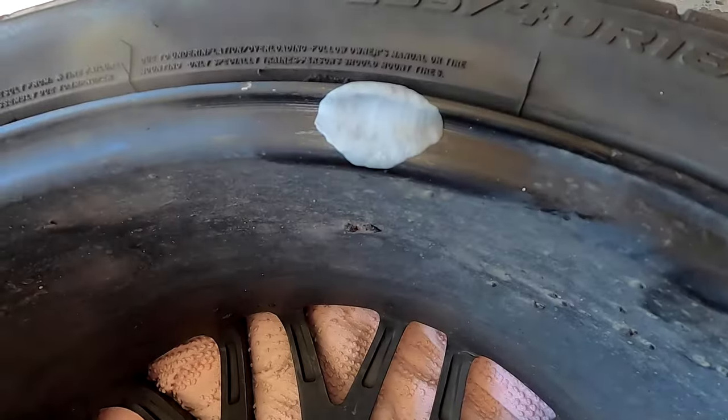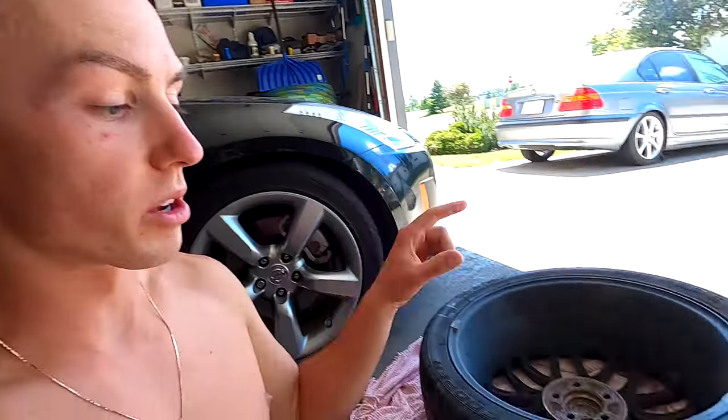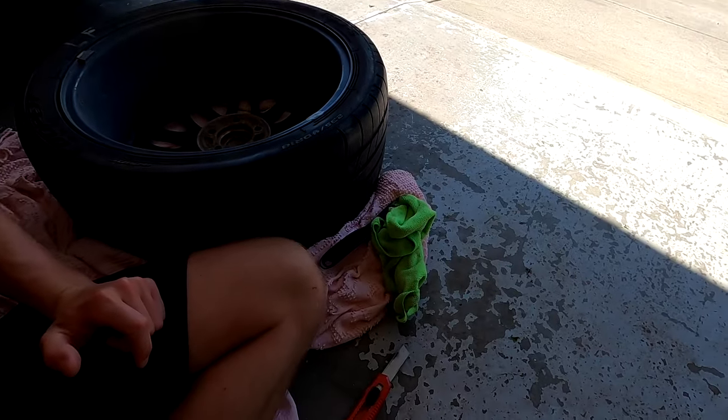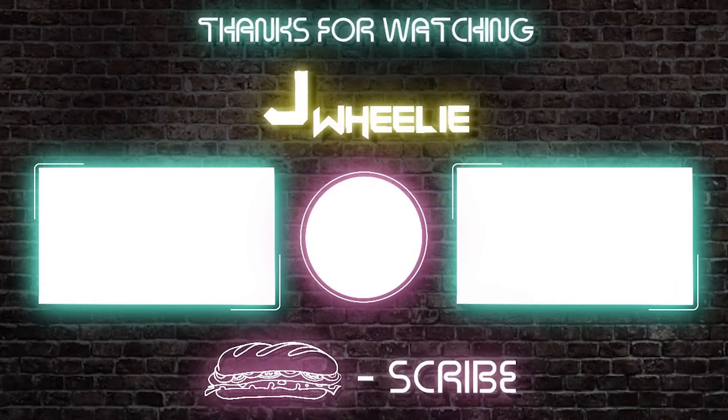And there you have it — we fixed the crack on our wheel. I'm going to wait probably 24 hours or so just to be safe before I put air in this tire. That's the easy way to fix a crack in your rim without taking it in and getting charged 100 bucks or so. Quick and easy. See you next time. Bye.